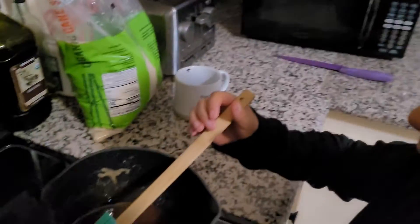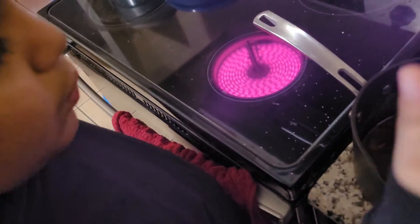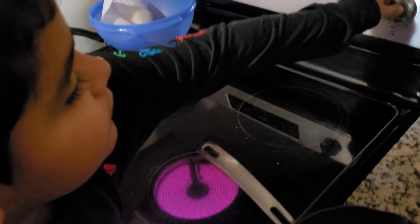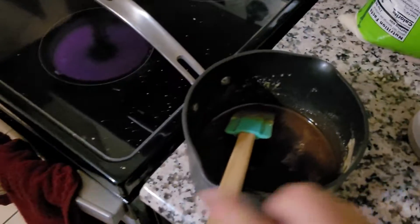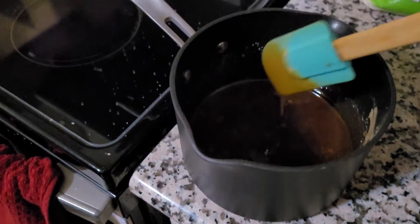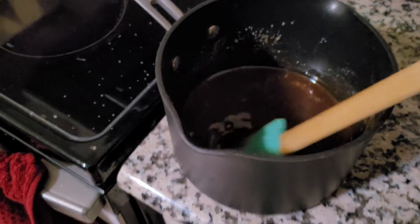Put the baking soda up. Ma, put the baking soda up. No, you don't have to put it right now. You have to cool down a little bit. Okay, apply the light. Just turn it off. Just a couple minutes to wait to see, and then after, put the baking soda up. You need to cool down a little bit.